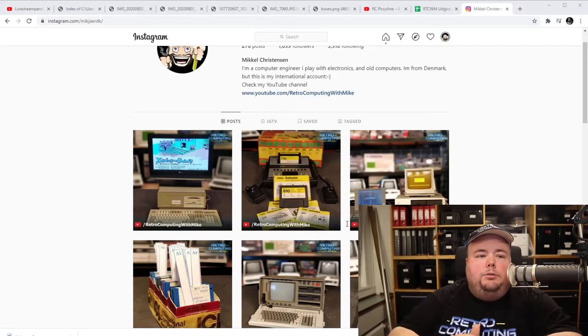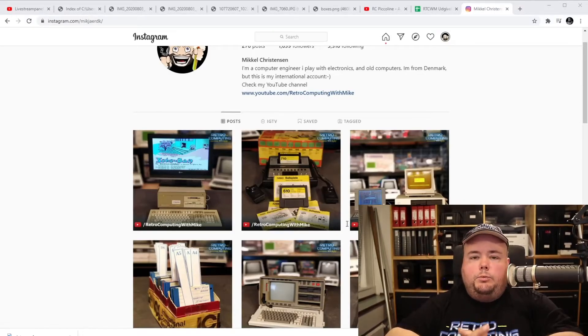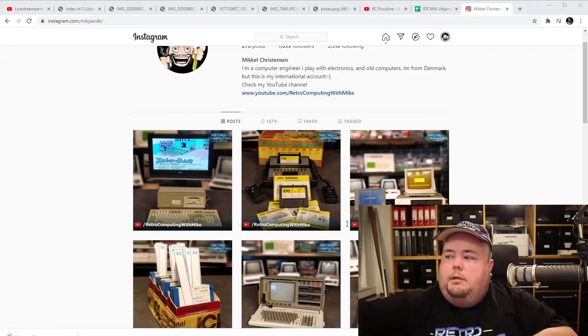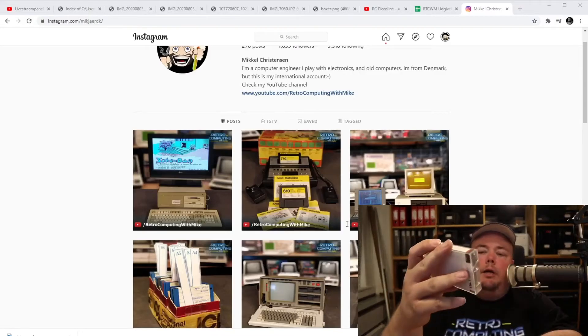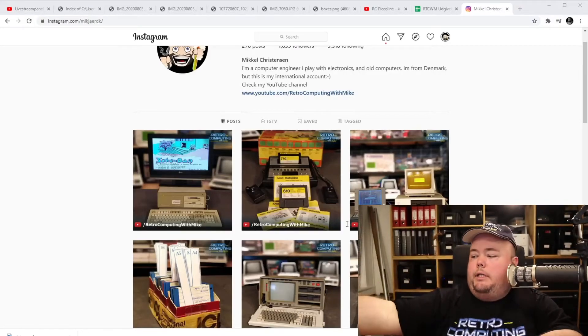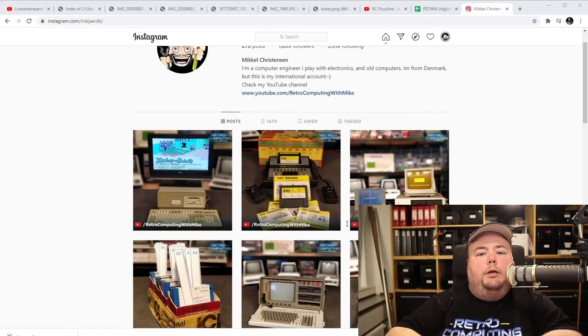I'd rather use that money on more interesting things, so I've decided to put it up for sale, maybe already in August. I'm not going to sell it cheap because I paid a lot for it myself, so I'll try to get the market price. Then I've got a video planned about the Lambda 8300 — I need to make that in August as well because I borrowed some cassette tapes. I don't have any software for it myself, but I talked with a guy who has some and he lent them to me. I need to make a video before he has to get them back.